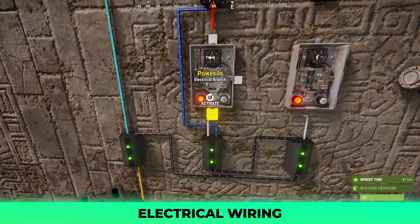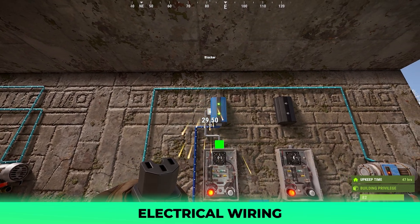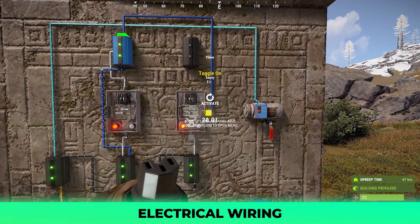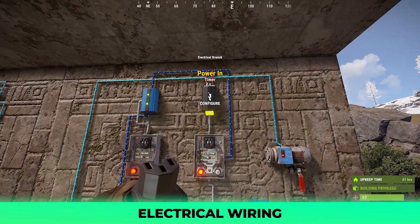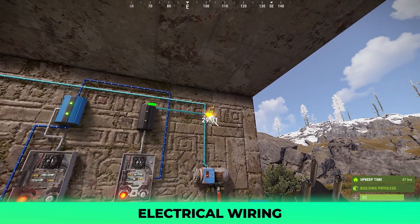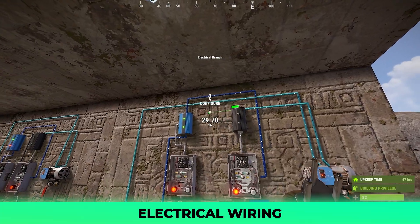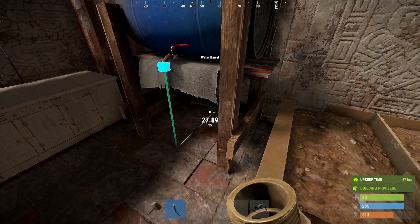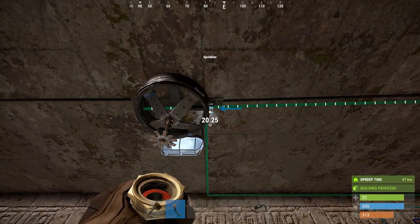Next, you will run the power out of the left timer into the block pass-through of your blocker, followed by the power out of your blocker to the toggle on of your rightmost timer. Finally, the power out of the right timer connects to the remaining branch at the top, where you will connect its power out to the toggle of the pump and the branch out to the toggle on of your leftmost timer. Also, don't forget to connect some hoses from the barrel to the pump and the pump to the sprinklers if you didn't do that yet.